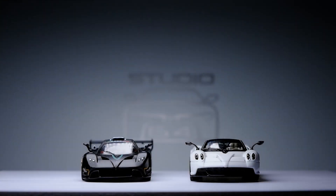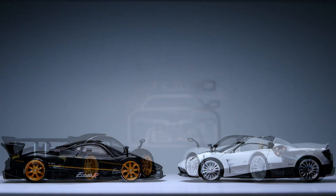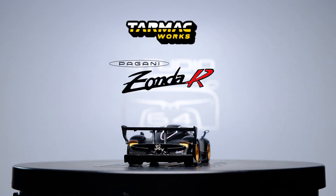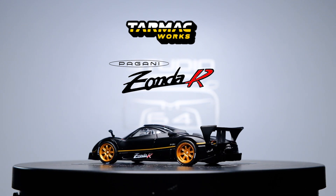And just for comparison, here is an LCD Pagani beside the Zonda R. And there you have it — the Pagani Zonda R by Tarmac Works Global 64 line. I have to say, this casting turned out better than I expected.